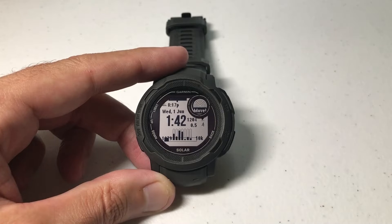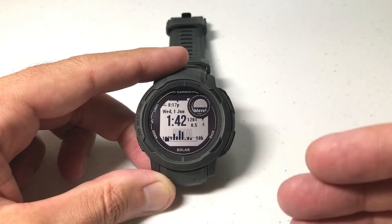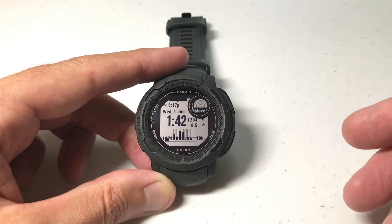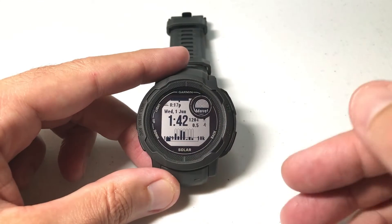I'll mention that it's only going to work on the Instinct 2. On the Instinct 1, you cannot connect to the Garmin Connect IQ app and download watch faces, so you really don't have to worry about this. So what are we talking about here?